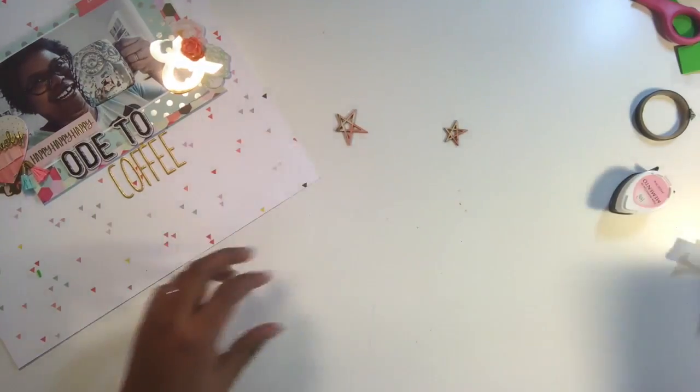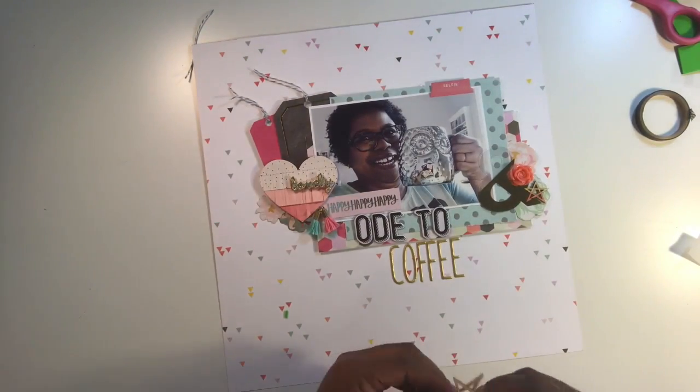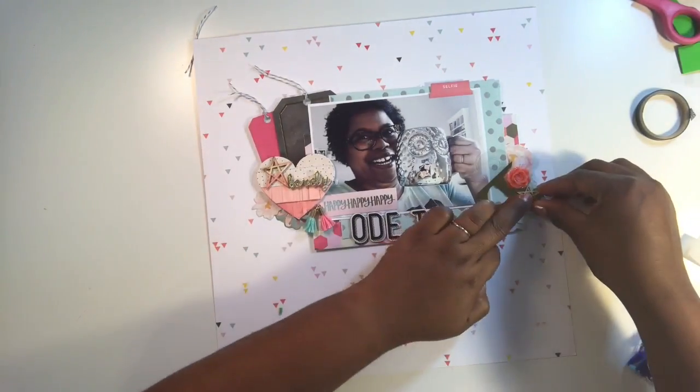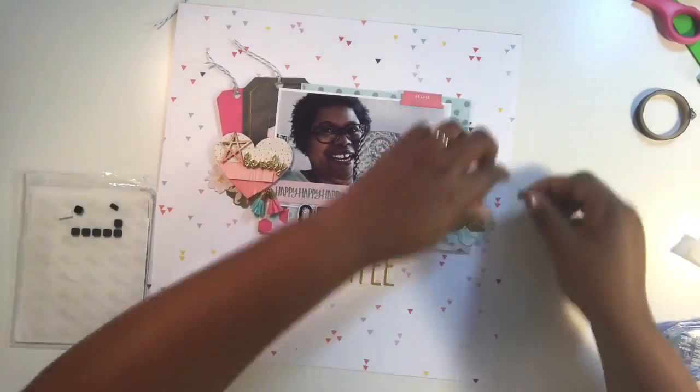I'm trying to hold it up and show you — I'm filming with my iPhone because my iPad broke. I'm deciding whether to invest in a DSLR camera to film with, but that's pricey, so I'm going to stick with my phone for now. I have the latest iPhone, so I'll go with that.